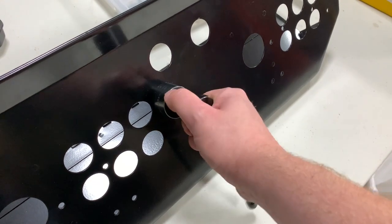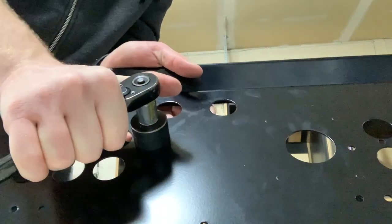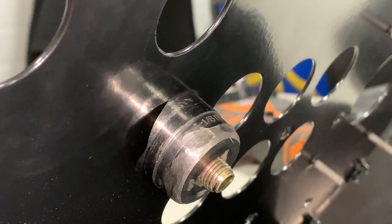Using the wrench, tighten the punch down and watch as it slowly cuts through the metal. You can see here that the punch doesn't actually spin — it just shears right into place against the die on the other side.